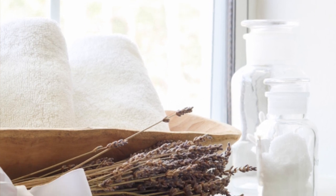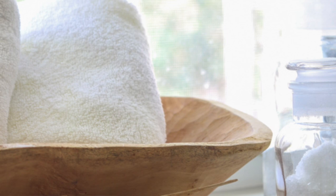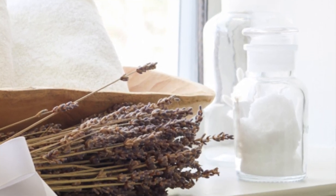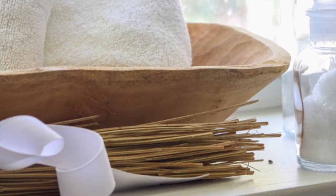Another great place to use a dough bowl is on a window sill. If you have a deep enough window sill, like I do in my bathroom, this is a great place to put some washcloths and hand towels, or bottles of shampoo and other things guests can use. It's really pretty to ensemble it with bathroom jars filled with cotton balls, Q-tips, and dried flowers.